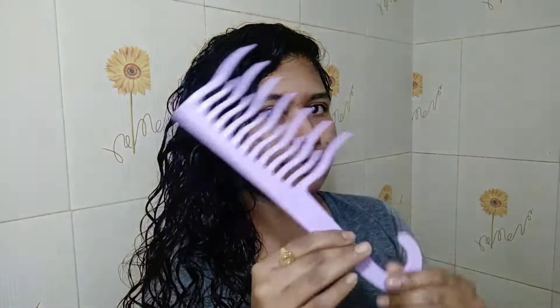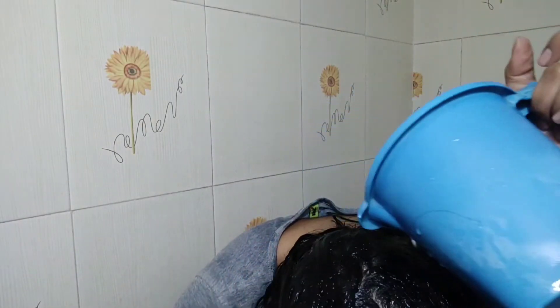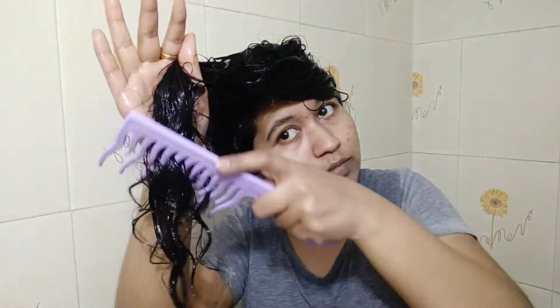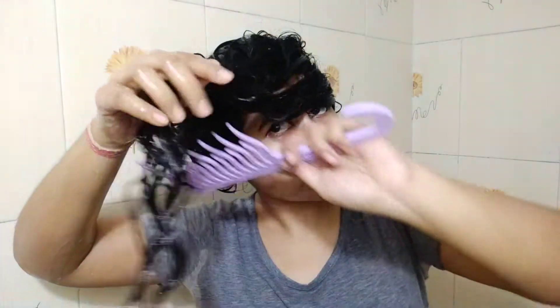I am going to detangle with a Zohkals comb — this one is now one of my favorites. Don't comb directly; before that, I'm going to add a little bit of water. Now I will start detangling my hair, starting from the ends and going upwards slowly.